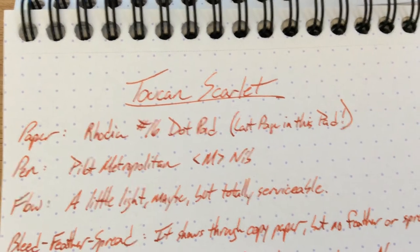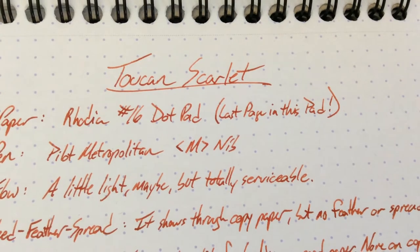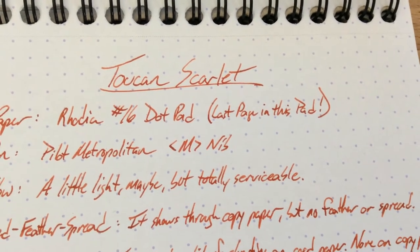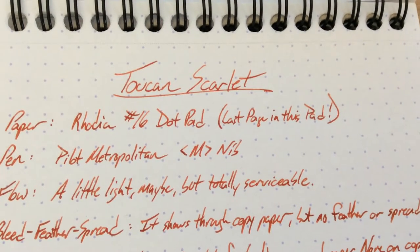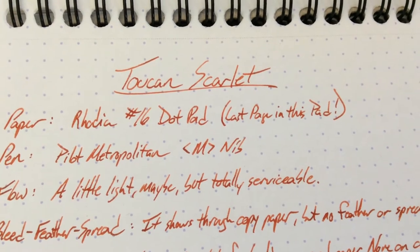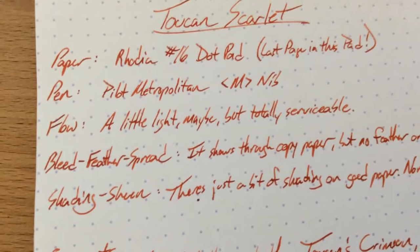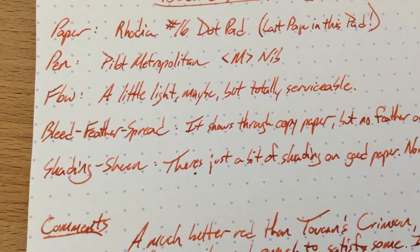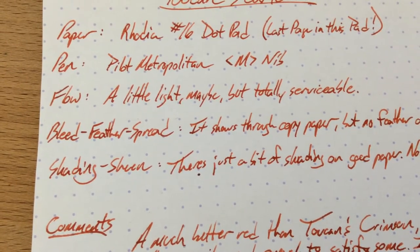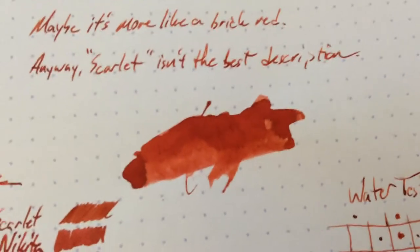But it's not really a Scarlet either. It's kind of a tomatoey red. It reminds me a little bit of Roar and Klinger — I think that's how you say it — which has an ink called Merinda that looks just like ketchup. This one is maybe a little more orange than Merinda. Still a very cool red.